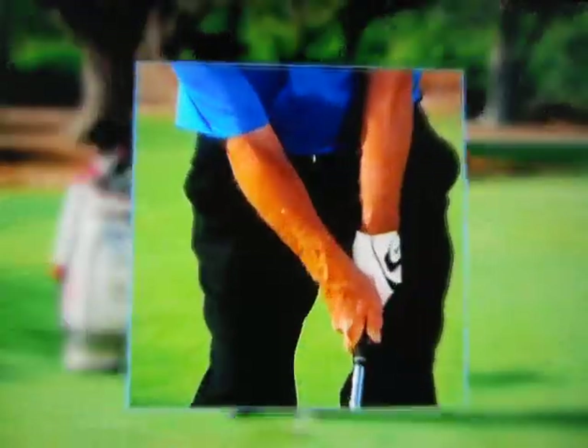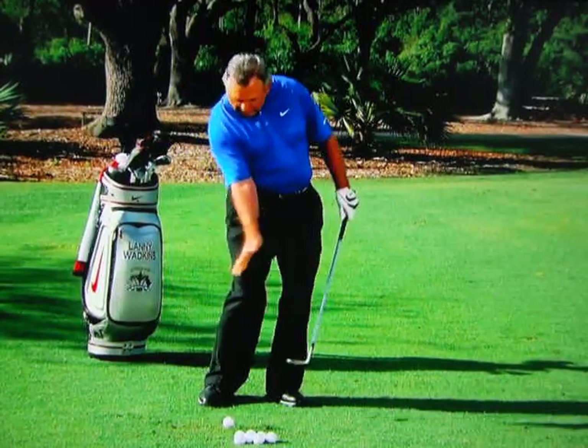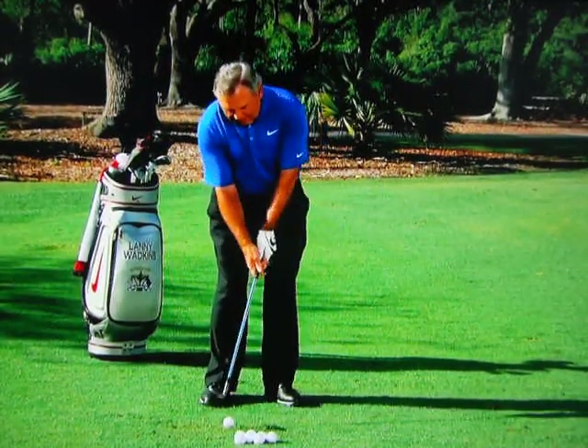And then if you wanted it a little bit lower — probably move it back just a hair, and let the right hand just come a little bit more on top, and that will keep it down a little bit.